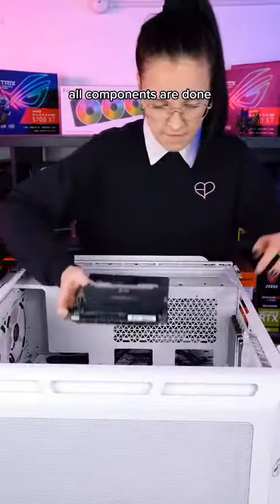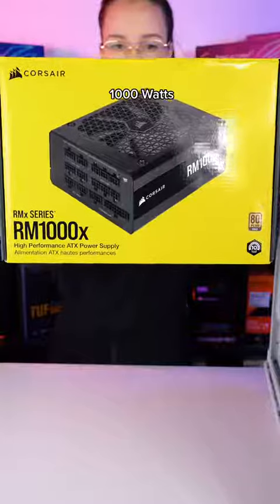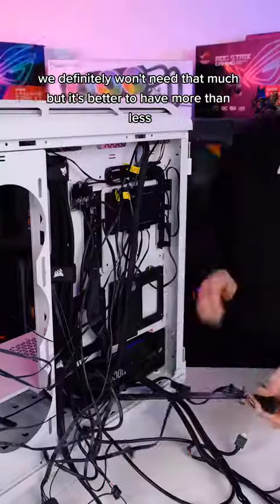All components are done, so now it's time to install the motherboard into the case. 1000W — we definitely won't need that much, but it's better to have more than less.